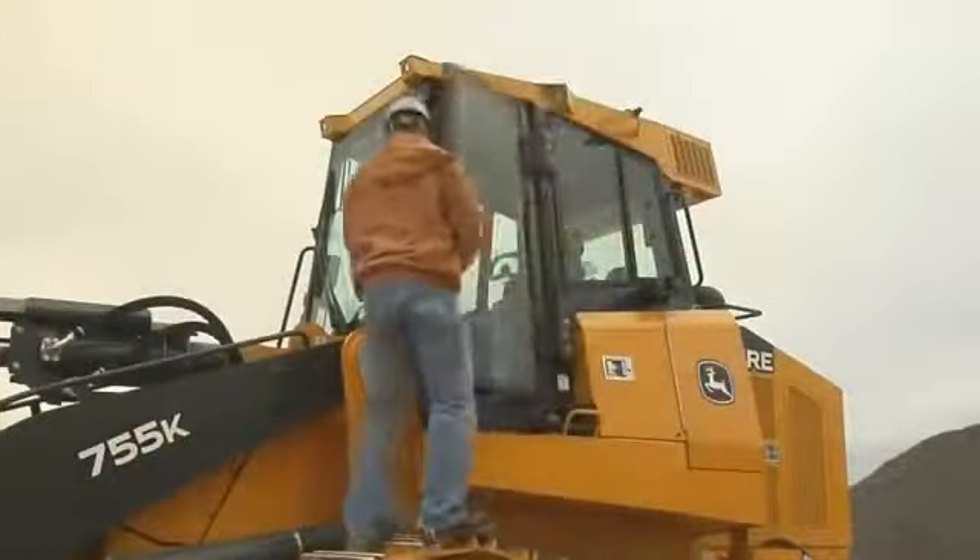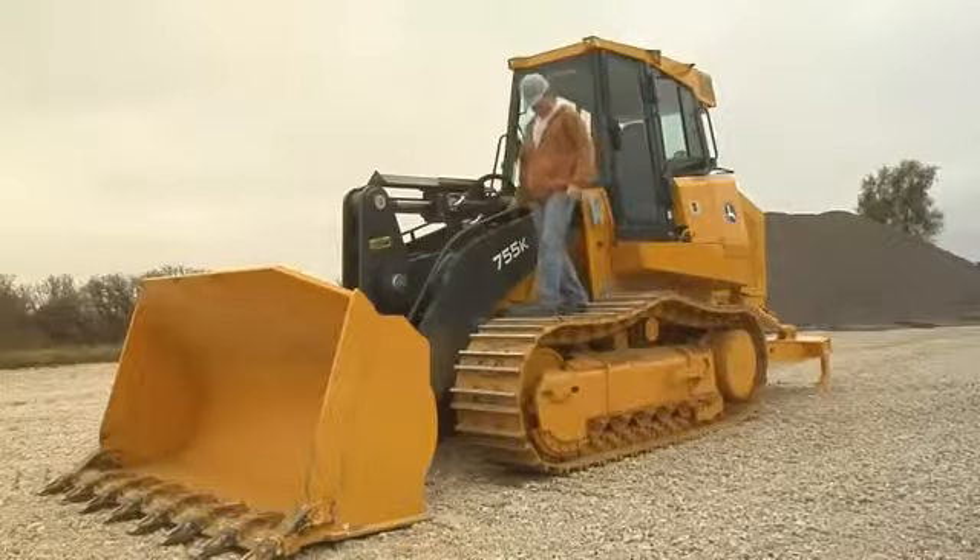If you are shutting down for the day, it's a good idea to lock up the machine. You never know who might drop by.